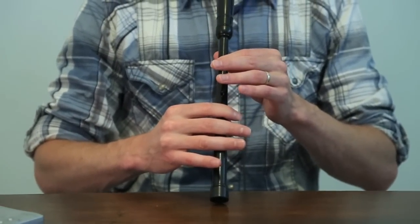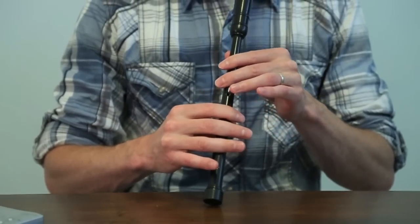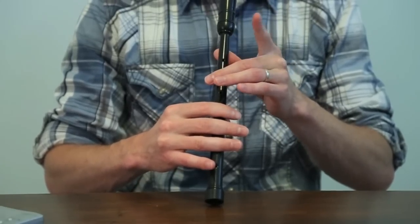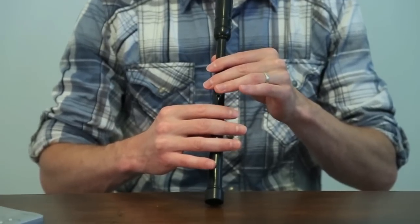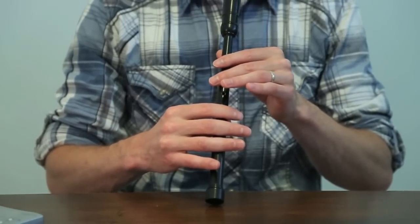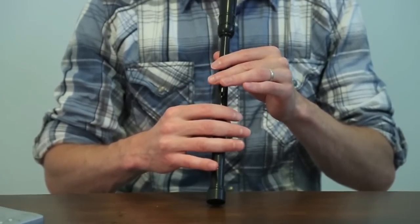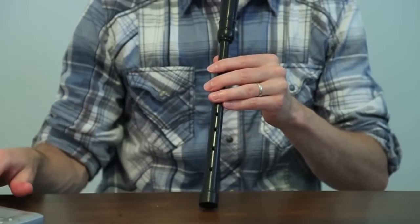And then we do an E doubling. We already played this E doubling in the second measure — it's a G grace note and an F grace note on the E. Then going down to the fourth measure, we do another E doubling, F, and then a G grace note on the low A. Let me play that third and fourth measure with the metronome.